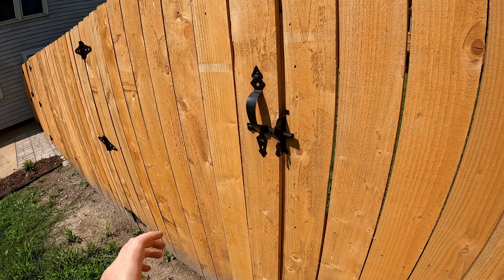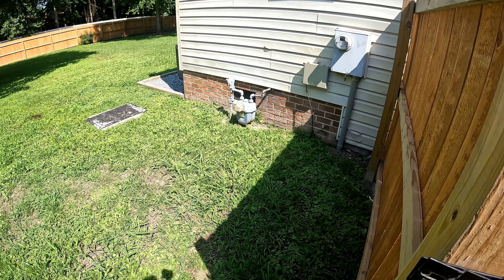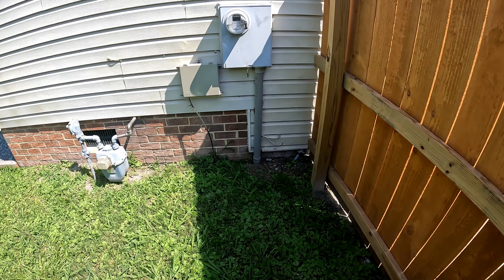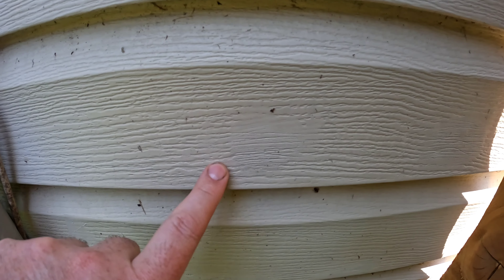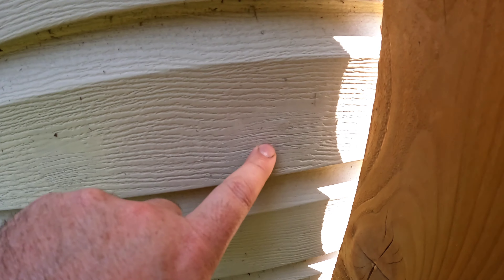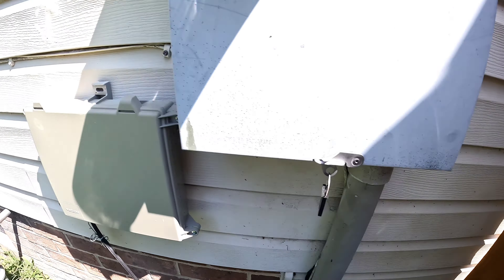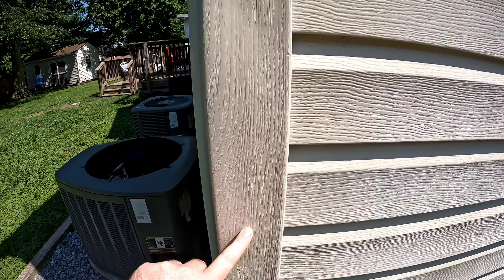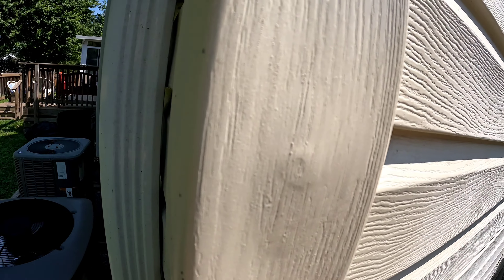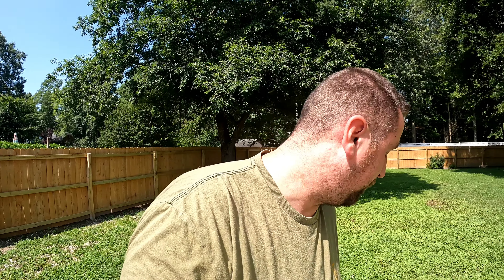On the other side of the fence I fixed all the screw holes from old service boxes. There were one, two, three, four holes — they're even hard for me to see now. There were some screw holes and a big lag bolt hole that I filled in here too.